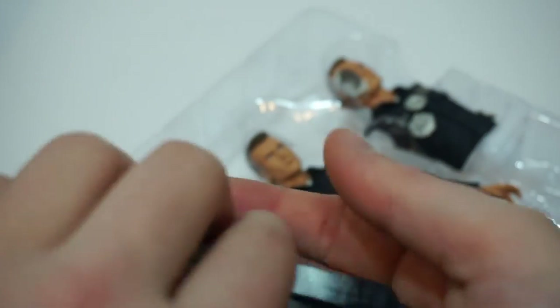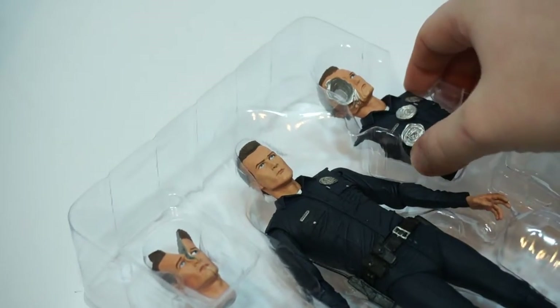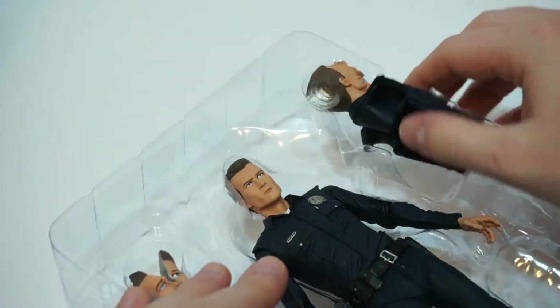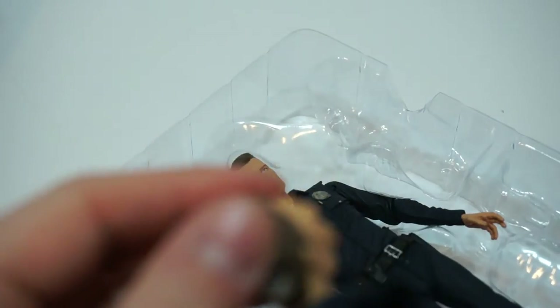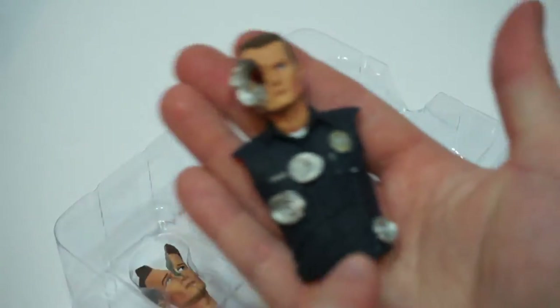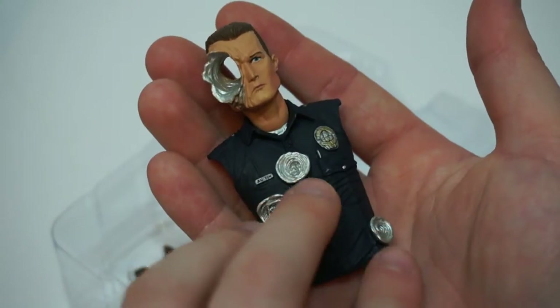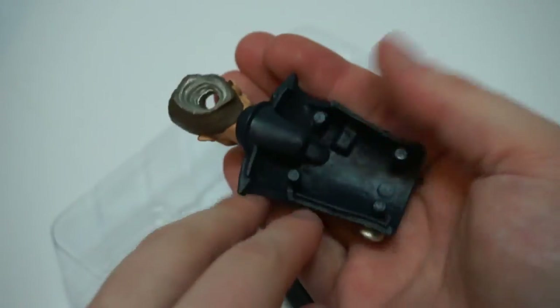I really hate when something is supposed to be different textures or different materials and you just can't even tell. So you just completely take the front torso off — this is the battle damage version. You pretty much just take the front torso of the figurine off, which is very interesting.